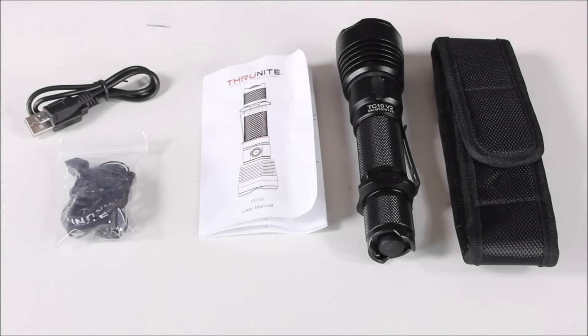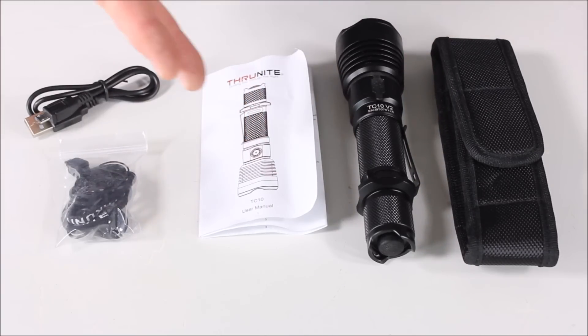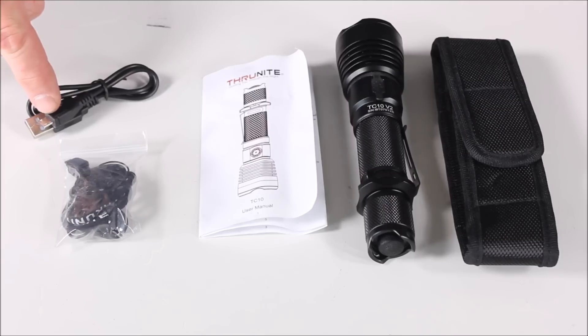We'll zoom in here. Here's what you get with the TC10V2. Obviously you get the light, you're going to get your instructions, you get the lanyard, some extra O-rings, you get the micro USB charger, and you get this little holster or sheath.